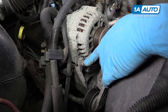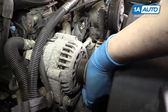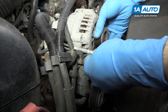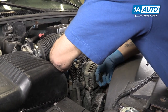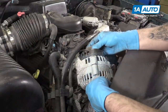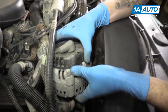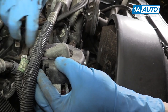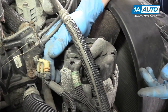Remove the two 13-millimeter bolts at the bottom of the alternator. Carefully wiggle and lift the alternator out of its brackets. You may need to use a small pry bar to help lift it out. Carefully reposition the alternator so you can easily access the wiring on the back.